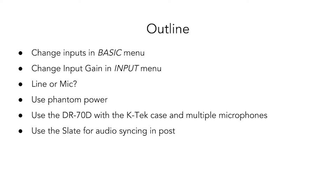In this video, you'll learn how to change inputs in the basic menu, change input gain in the input menu, understand when to use the line and mic level input gain, use phantom power, use the DR70D with a KTEC case and multiple microphones, and use the slate tone for audio syncing in post. Let's get started.